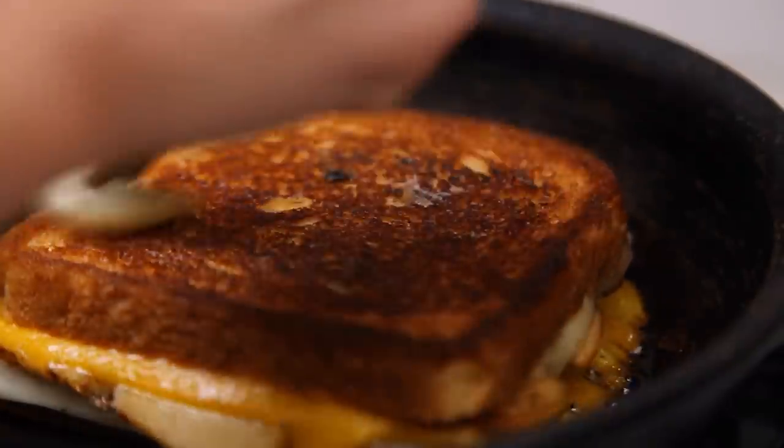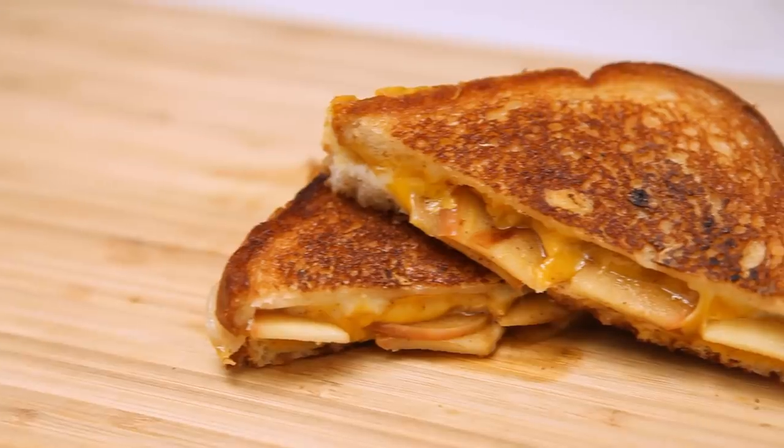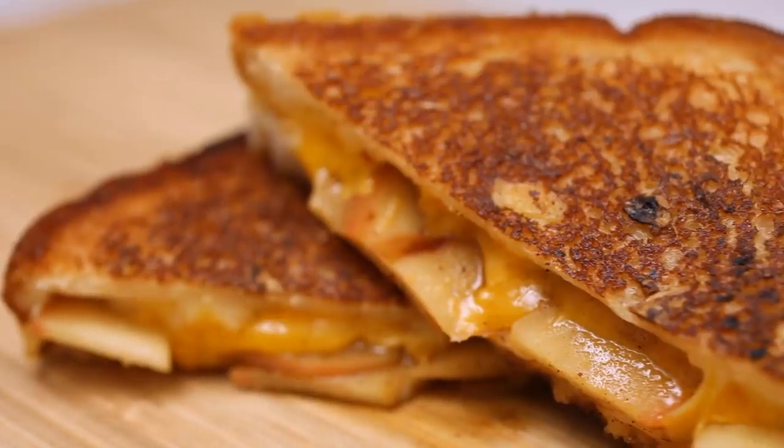So you get a really garlicky bread. This grilled cheese is good because it's cinnamony, lemony, hot, spicy, and sweet, and it also has an apple in it. All right, thank you.